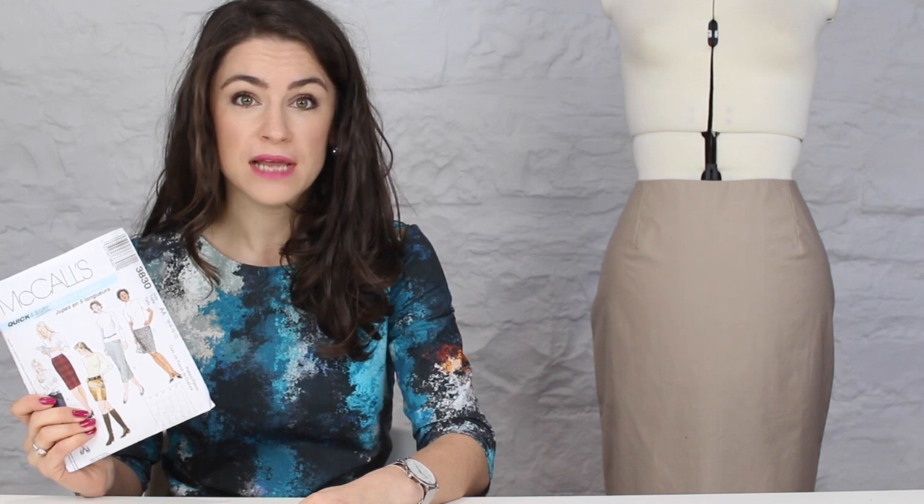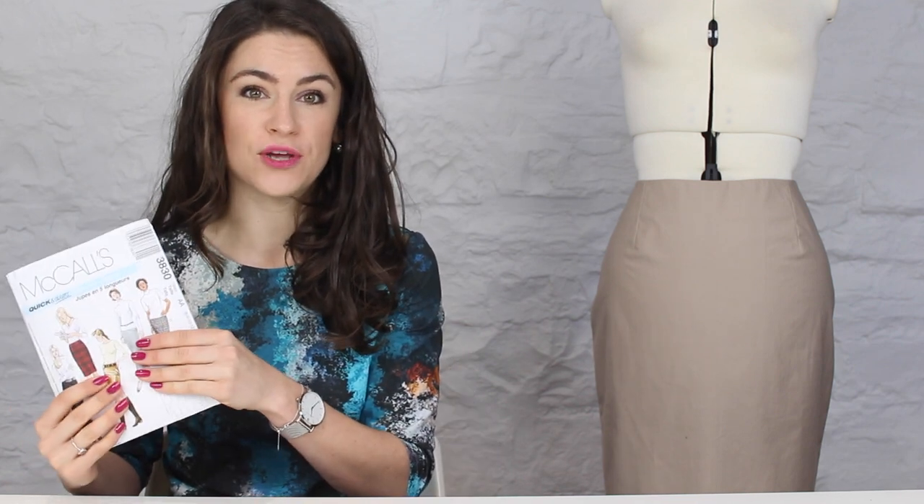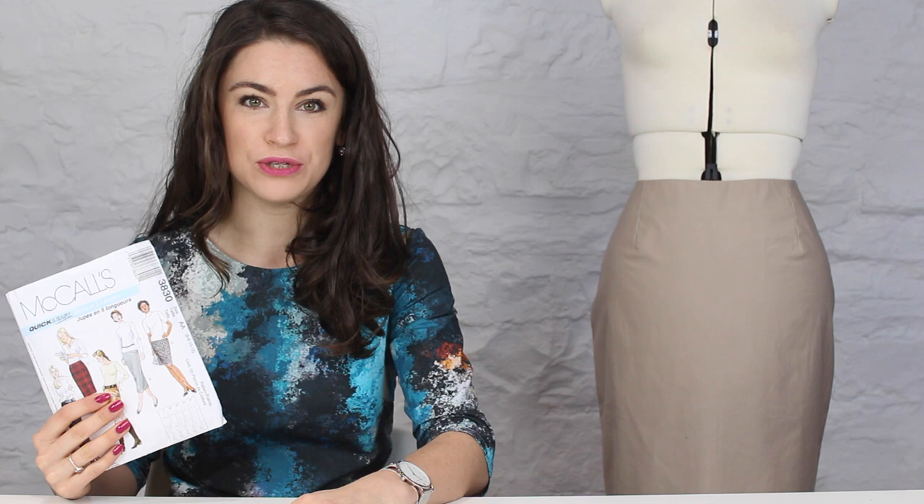Hello, I'm Anika from Made to Sew, and welcome to our beginners dressmaking tutorial. In this tutorial we're going to be working with you to make a McCall's skirt following pattern 3830. You don't necessarily have to follow this pattern — hopefully you'll pick up some tips and techniques for your sewing along the way — but if you would like to follow us sewing this pattern you're more than welcome to do so.